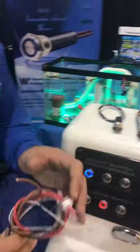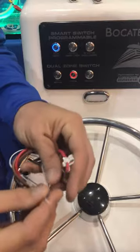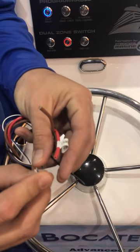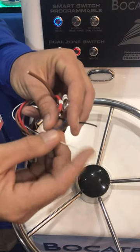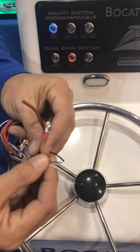Our smart switch is programmable to set user-defined amperage settings. Cap off both leads for 20 amps. Cap off lead 1 and ground out lead 1 for 15 amps. Ground out lead 2 for 10 amps. Ground out both leads for 5 amps.